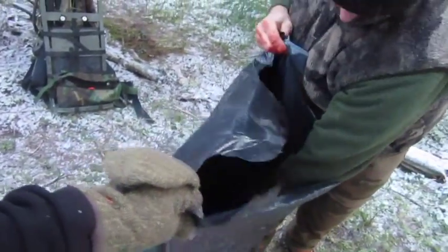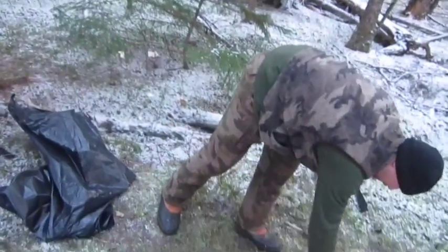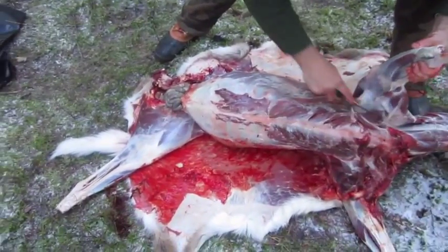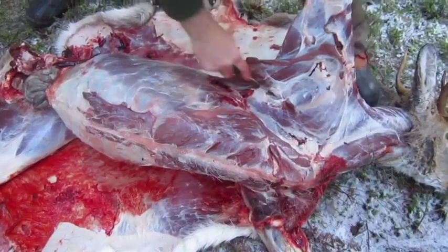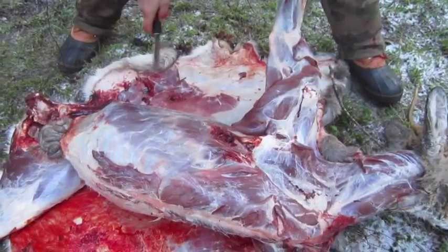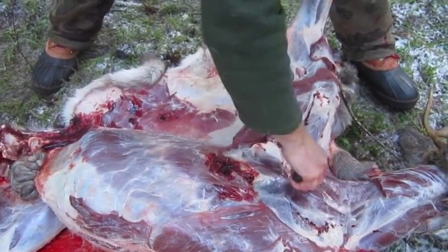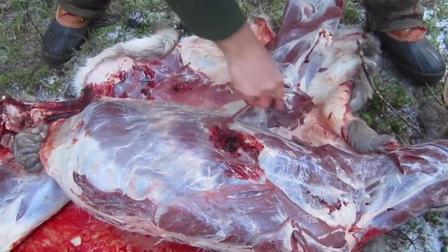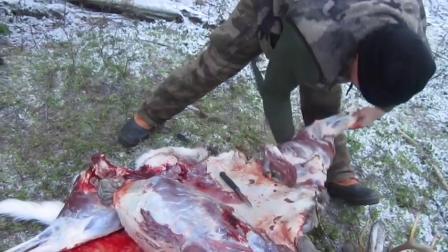Drop that right down in there. Then come up here to the front shoulder, pull up, and right here you just cut right down along there. It just pulled — there's no ball and socket back there. It's just a bone and tissue and muscles that hold that together, there's no socket in the front shoulder. See that? It just comes right off like that. Just keep that pressure back on that.